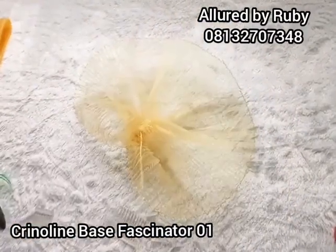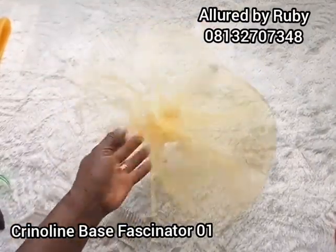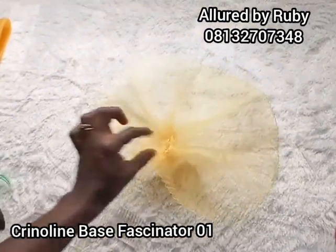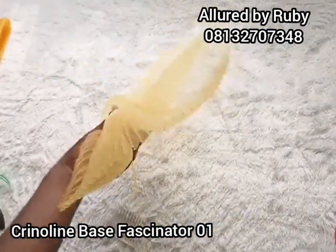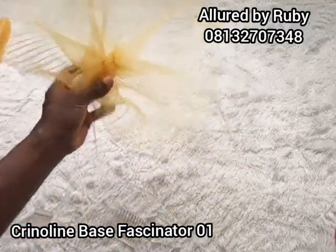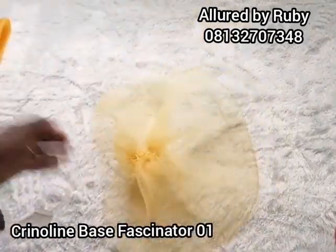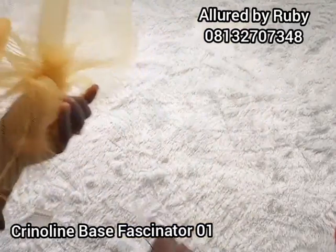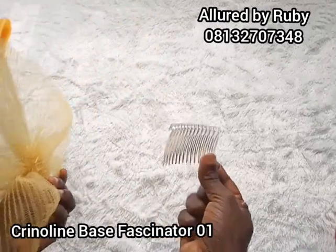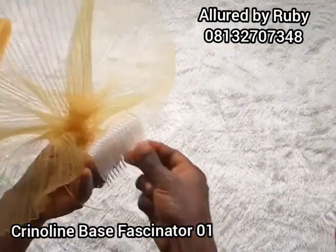Welcome back dear creatives — this is my base right here and I love the way it turned out. Now you determine how you want your base to sit on your head. If you want it to sit a certain way, you tack your comb accordingly. I'm going to go ahead and use my bigger hair comb because this base is quite wide, suitable for an adult, so I'm going to go ahead and tack it down.